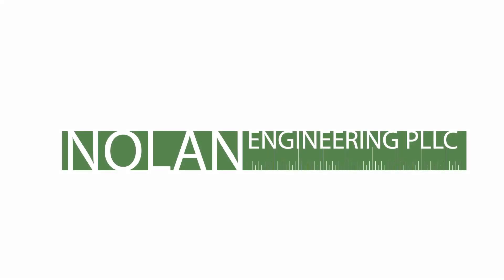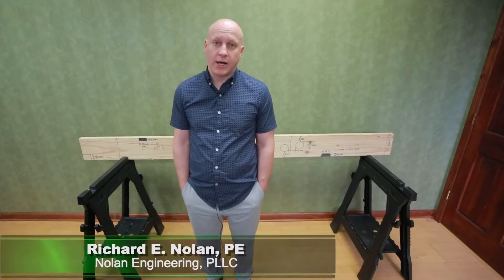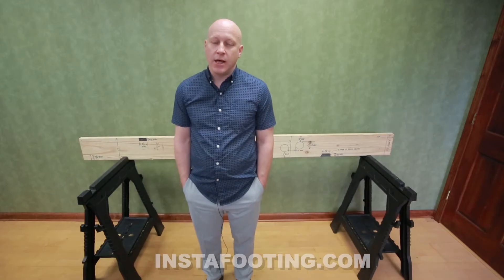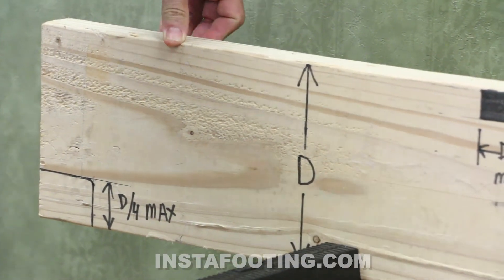Hi, my name is Rich Nolan from Nolan Engineering in upstate New York. Today we're going to talk about drilled, notched, or damaged floor joists. We're going to start off by talking about what's allowed for drilling and notching, and then at the end of this video we'll show you a product we have if your joist is notched or drilled beyond what's allowed. We'll start off by showing you what's allowed in most building codes.